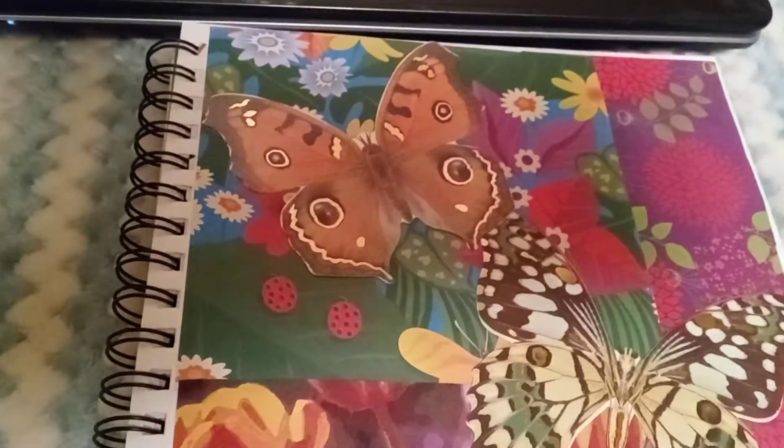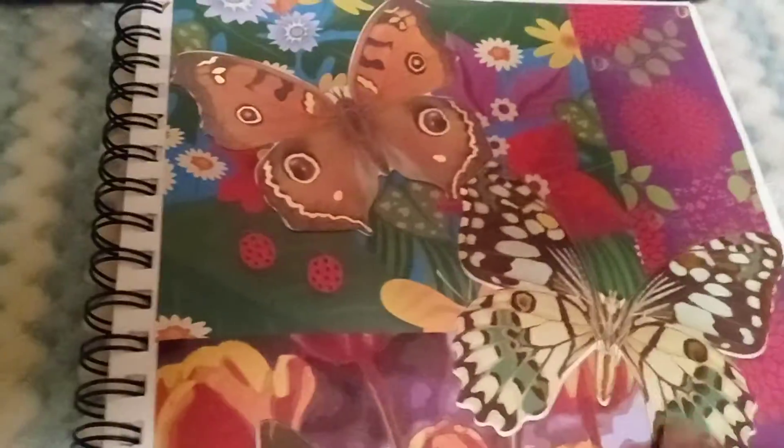Then I cut the third one and put it on for the edge, and then I put butterflies on there. I really, really like the way this turned out. Kimmy, again, thank you for doing the swap and glue with me.